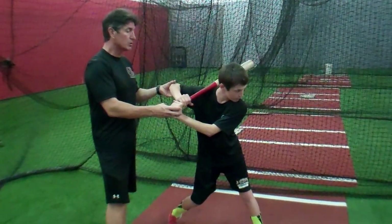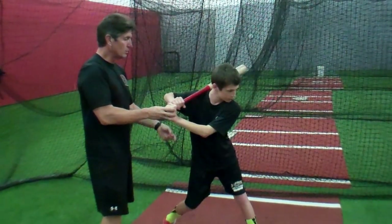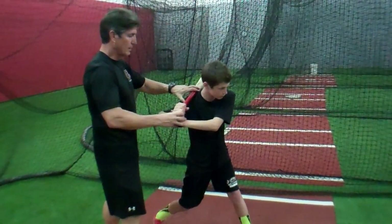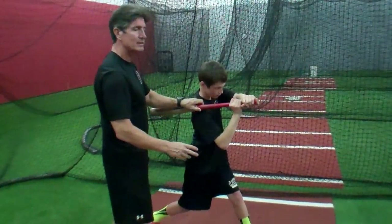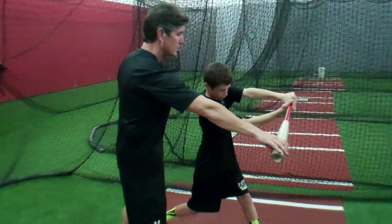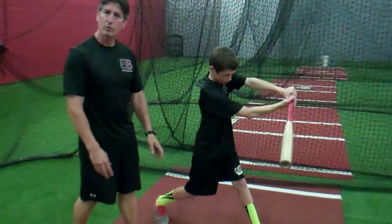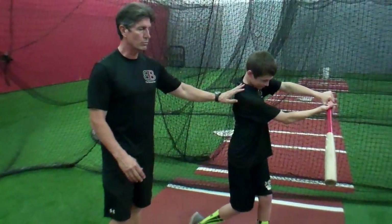I don't care if his elbow is up high here or down a little bit lower. All I want now is continue turning your hips, and then he's going to get to this point — that's his approach point from his launch — and then he's going to go out to contact. At this point his knee is straightening up, his back foot will drag through. It's very difficult to do as he's standing here.